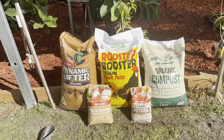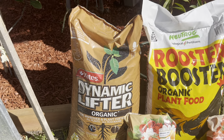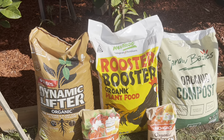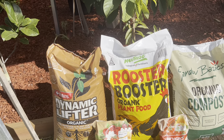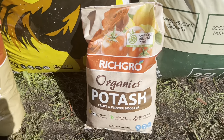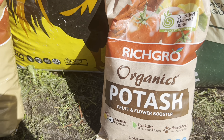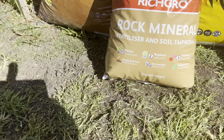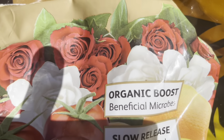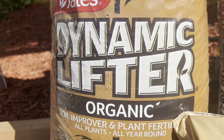So it's time to give them food, and this is what I use. I use Dynamic Lifter for my whole backyard and front yard. I use Rooster Booster, organic compost, organic potters, and this one — rock mineral. Everything we use is organic.